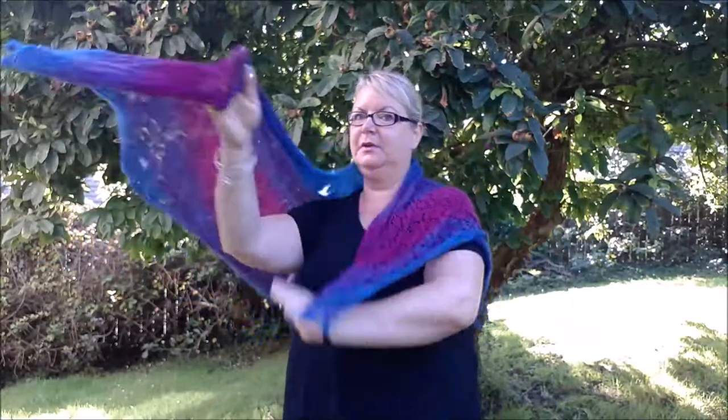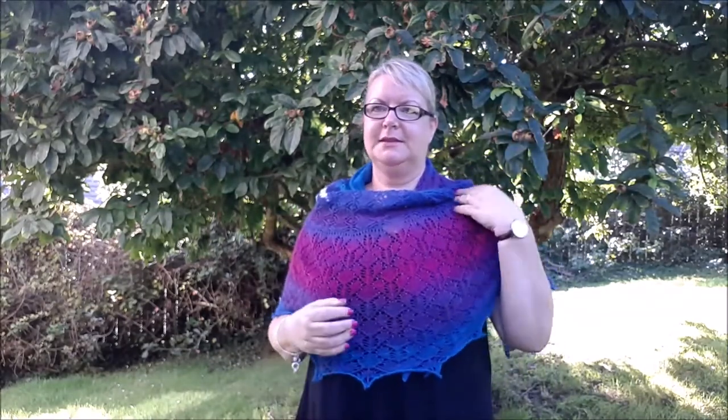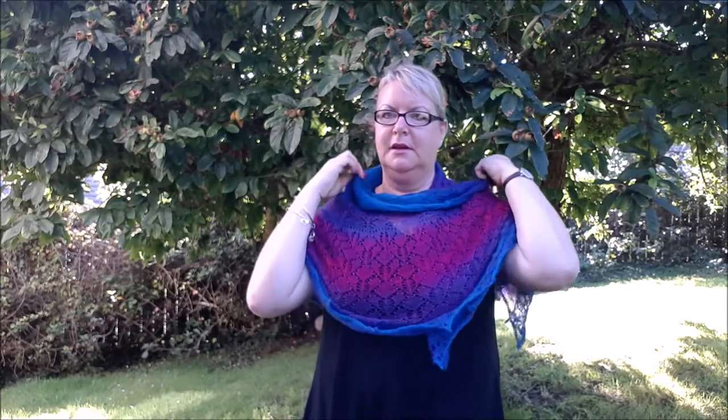You can also fling it a bit more casually — for example, sort of sideways and just fling it over your shoulder like that. I would normally put a short pin here to stop it blowing off in the wind. If I'm taking this on a trip to wear as a scarf — on a plane, train, or even in a car — and it's a bit chilly, I'd put this around my shoulders like this just to keep my upper body warm.